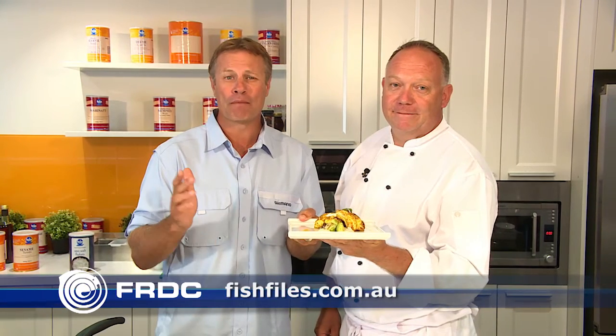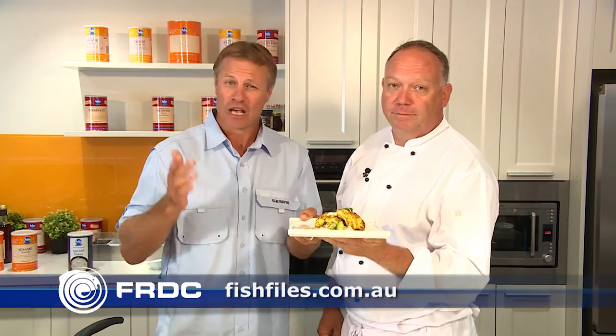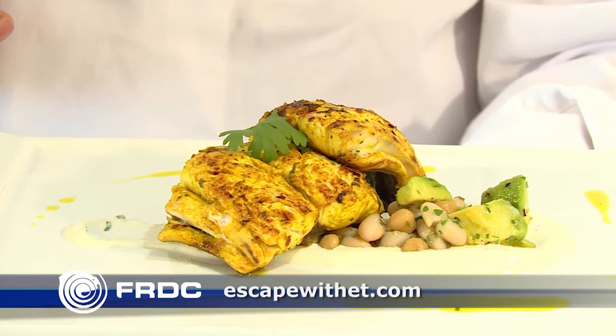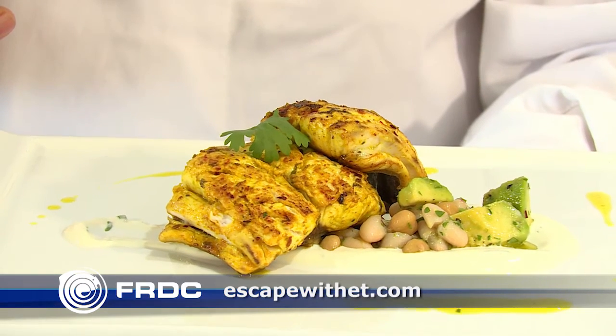Go to fish.gov.au to see the full facts and figures on just how important the Spaniard is to our sustainable seafood and wreck fishing alike. And check out fishfiles.com.au for important nutritional information complete with a host of delicious recipes. Paul's mackerel recipe is on the front page of the Escape with ET website right now.